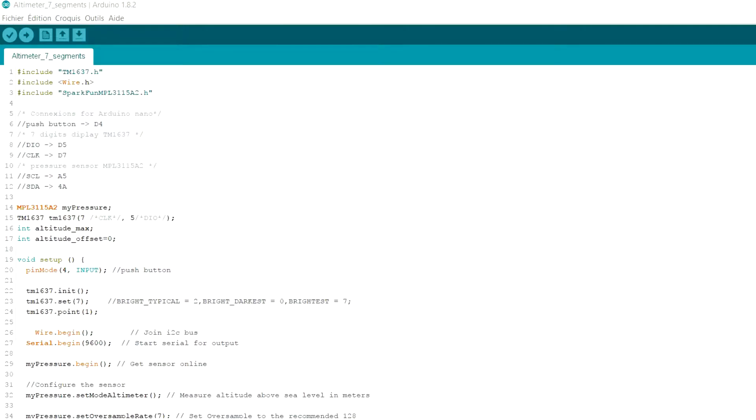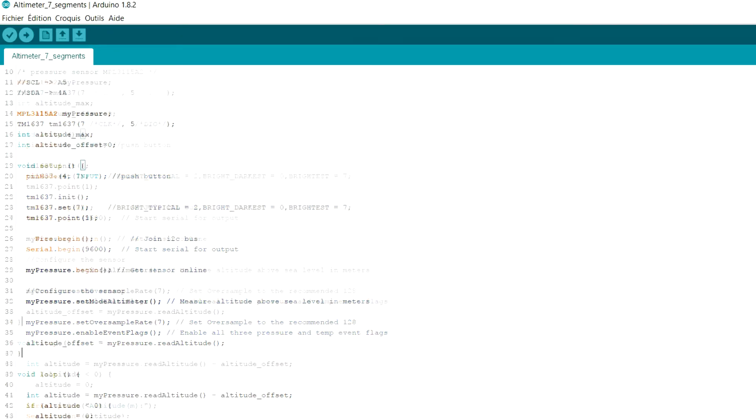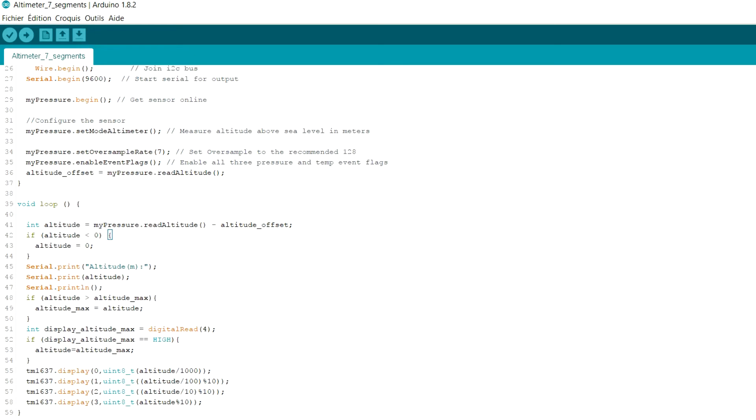For the running code, it's rather simple. I include the three necessary libraries for the display, I2C protocol, and the pressure sensor — links in the comments. I configure the display and the sensor. First of all, I set the current altitude as 0 with an offset, then I make sure the altitude is always positive, because I don't need a negative altitude and the display doesn't handle it well. If a new maximum altitude is reached, I save it for later display.